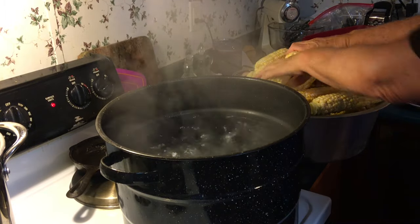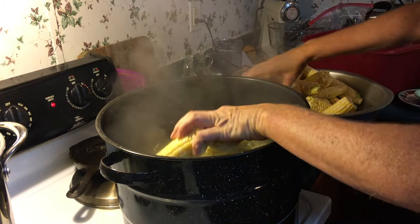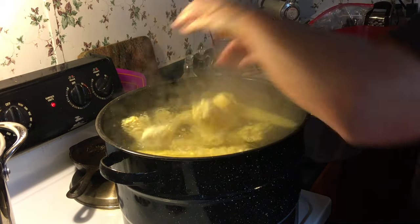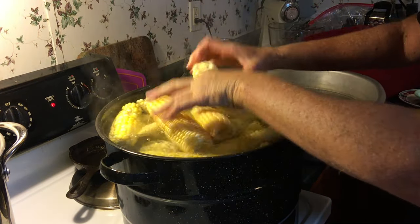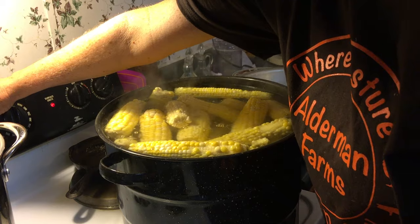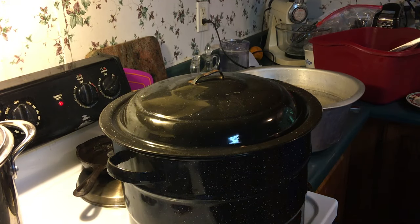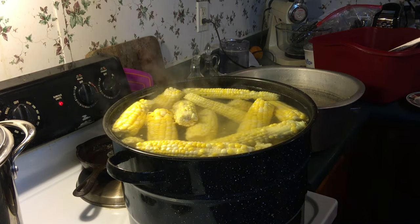Very hot — I may have too much water in there. You start counting your time once you get all the ears in there; you don't have to bring it back to a boil. I'm barely getting them all in there. Six minutes — and that's been six minutes, so it's time to take them out.